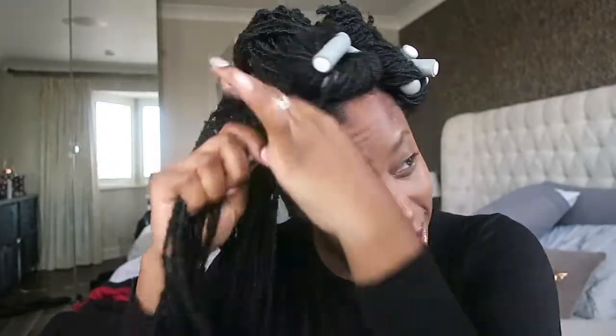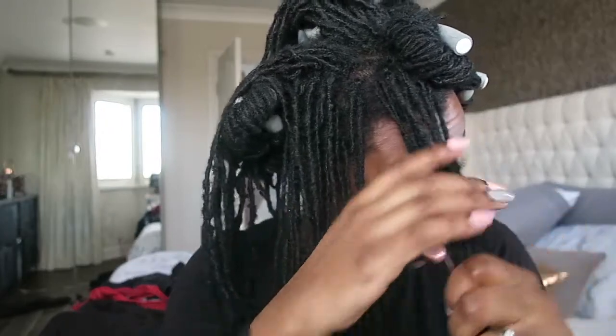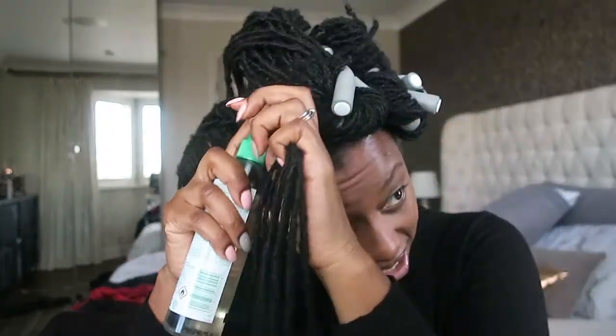If you have any tips for me and theories on how I can get a better curl, please do let me know. But for now I'm just going to go with my instinct and wrap the hair around the flexi rod.